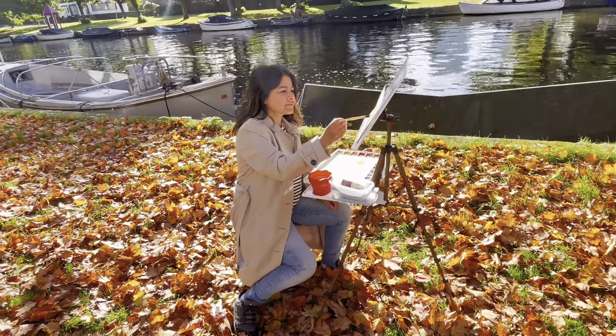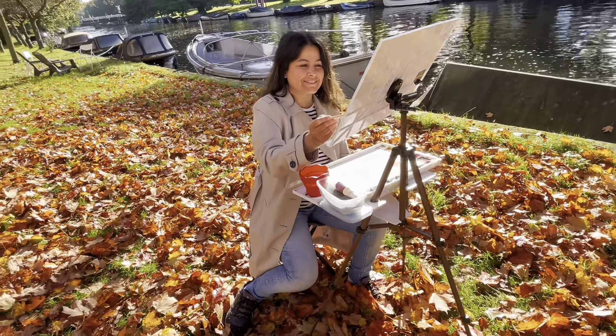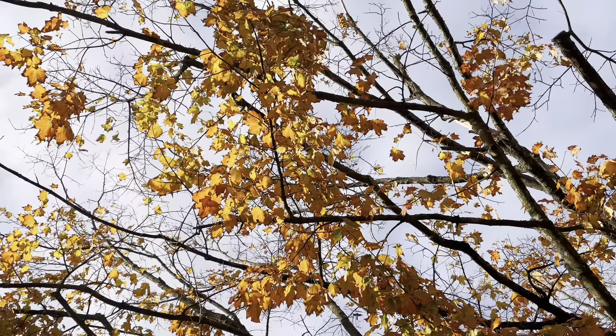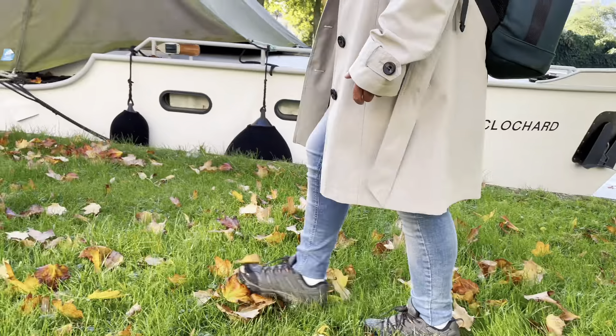Do you want to paint outside but don't know where to start from? In this video, I will take you through my plein air watercolor setup and I will also cover my top 5 tips for painting outdoors. So make sure that you stick around till the end.